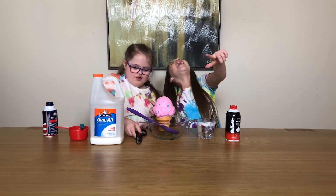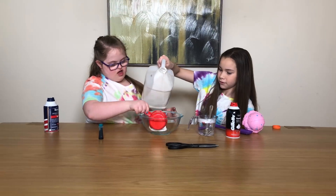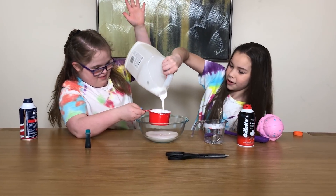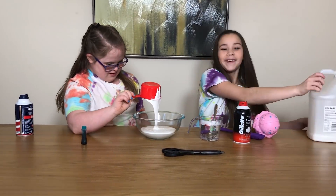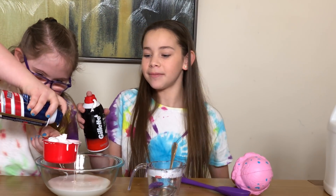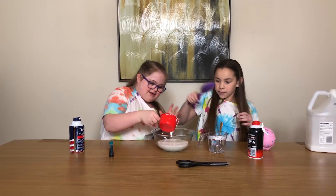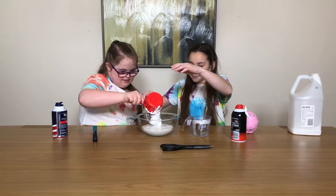Let's get to it, we're gonna use it all. Pour that one in. Okay, we used it all. I don't have any more. No, I have a gallon more. Now we're adding shaving cream. Okay, that's good - there we go, that's perfect.